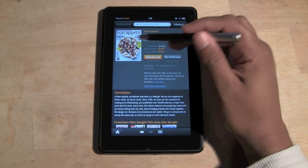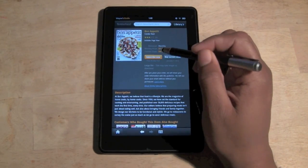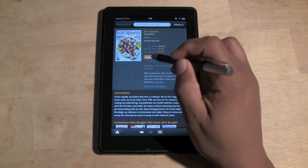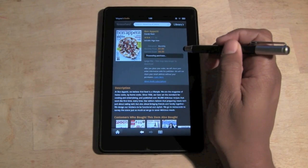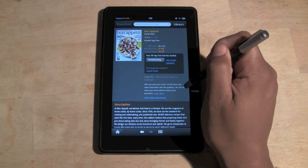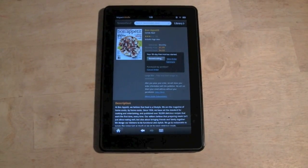Here it says Subscribe, but under Subscribe it says free 90-day trial. So if you hit Subscribe Now, don't worry — it's not going to charge you. We'll just hit Subscribe and now it's going to download.